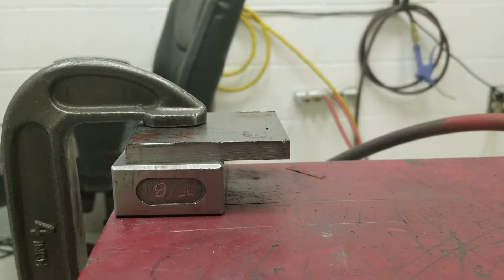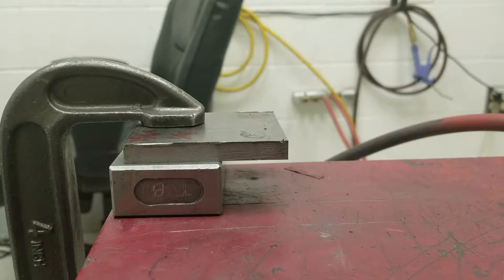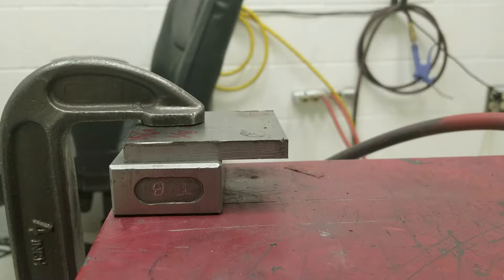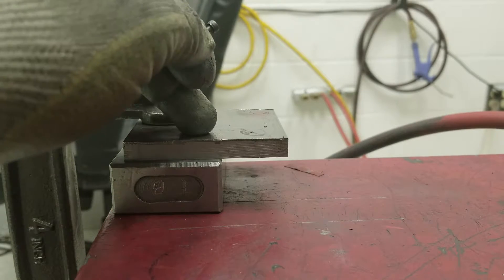If anyone wants to know how to easily drill the counterbores on the bed of your Voron, this is a quick guide to do it if you don't have access to a Bridgeport or drill press or anything. What you're going to need is your bed — I don't have a bed here, this is just a 3/8 cold roll steel plate I'm using as a substitute, but you get the idea.